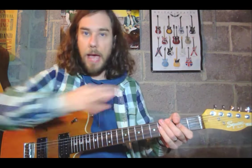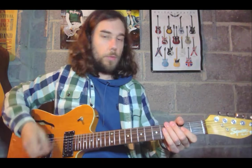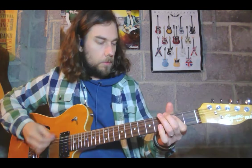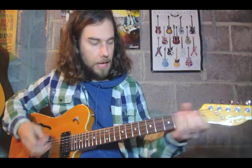So this riff has an A, B, A, C structure — think of the first bar as A, the next bar as B, and the one we just did as C. So it goes A, B, A, C. Here's the riff — one, two, three, four.